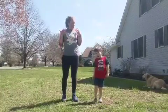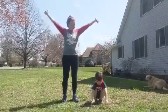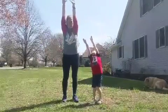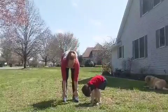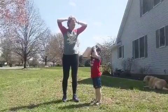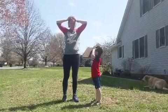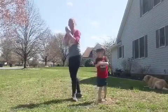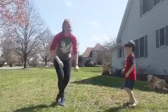Do it again. Now we're going to reach up high. Can you reach up high again? Reach all the way up high. Then reach back down low and then touch the top of your head. And then clap your hands. Spin around.